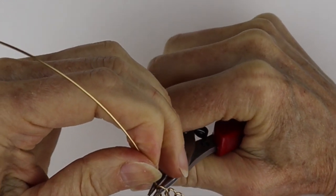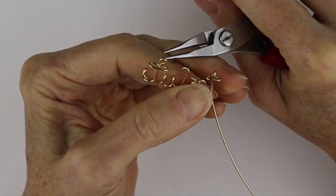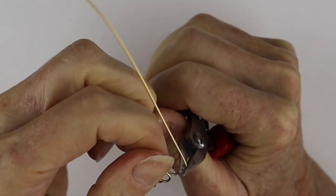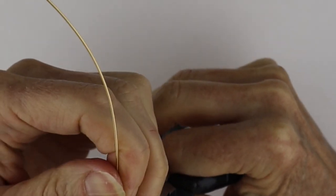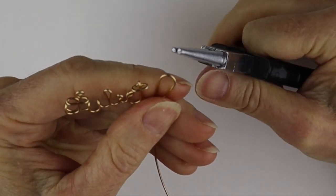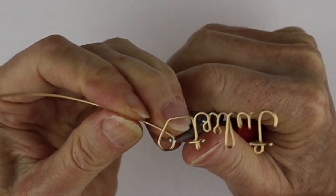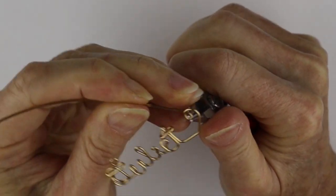To finish it off, I'm going to do a little heart at the end. You could put a jump ring right into the wire, or jump rings on both sides, but I'm going to do a little heart. Bring this across here and bring this up — you want to make the loops of the heart high enough so they're at the same level as the top of the J.